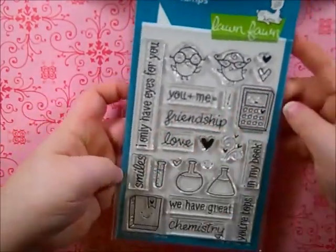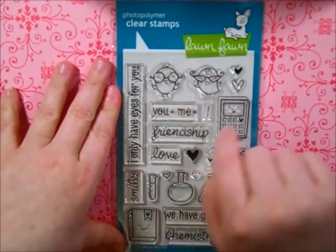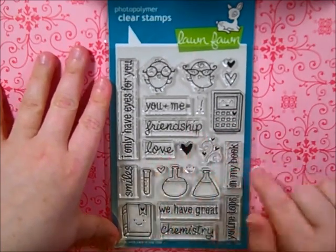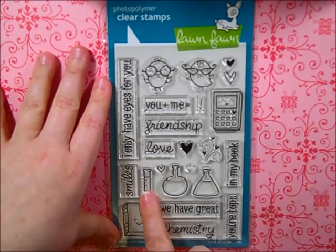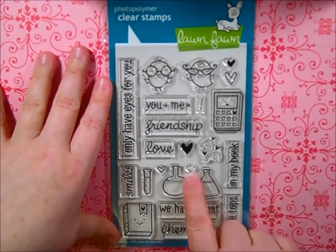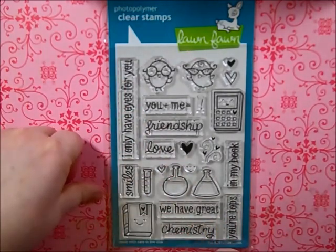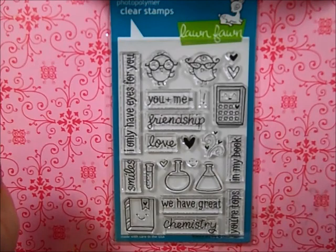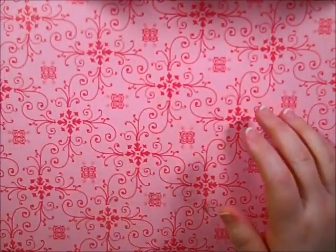It's got some really great sentiments like 'I Only Have Eyes for You,' 'You Plus Me Equals' with a little exclamation mark, cute little birds and hearts, what I think is a calculator, 'Friendship Love,' 'Your Tops in My Book,' 'We Have Great Chemistry,' a little book, test tubes, beakers, plus a little face and more hearts. I love the little book image — it'd be really cute for a gift card holder for my husband who loves to read.